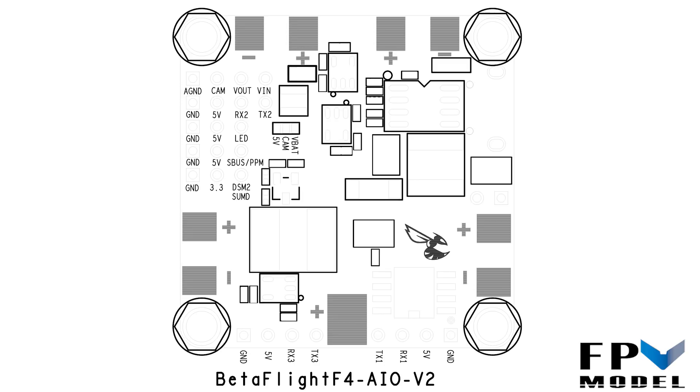As you can see here, we're looking at the bottom of the board, and there's not much change from the Betaflight F3. You've got your typical ESC power connections — pretty straightforward. So let's go ahead and move over to the top of the board.